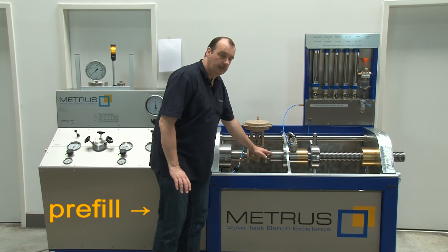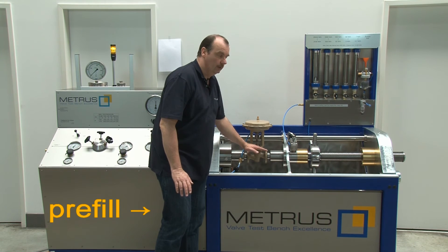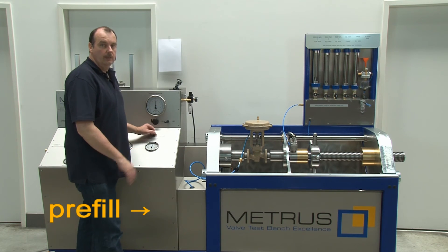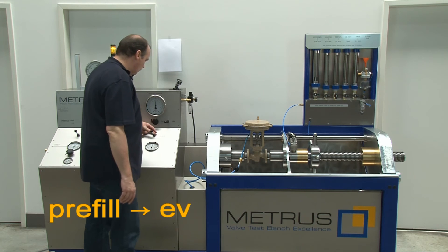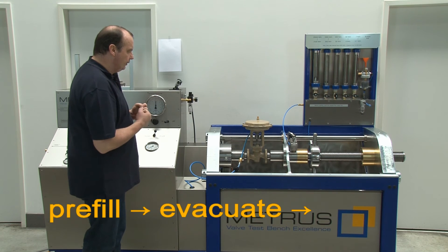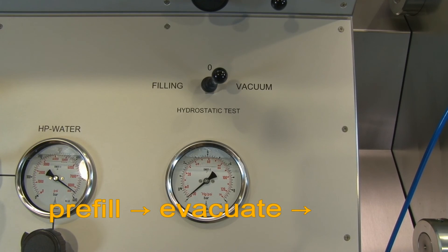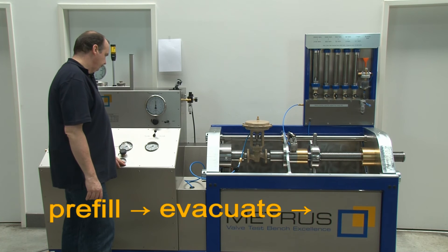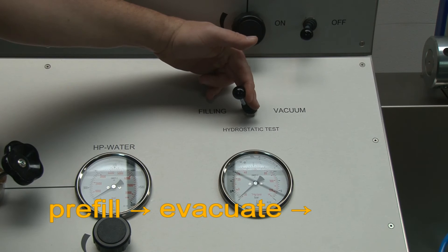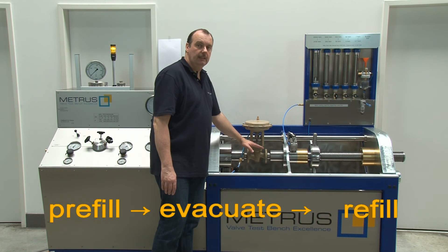There is a risk that some air is still remaining in the valve body, which is not good for the shell test. For this reason we have installed a special vacuum system in our tester. If I switch over to vacuum now, we evacuate the remaining air out of the valve. Then I refill the valve and can be sure that it is now completely filled with water.